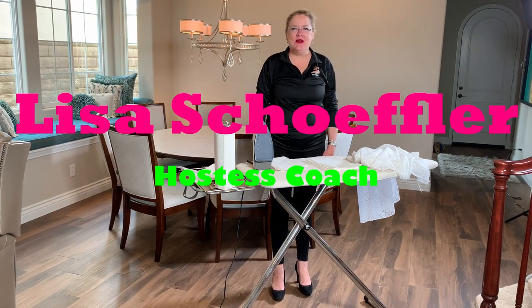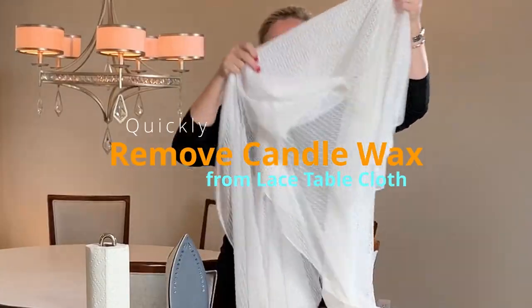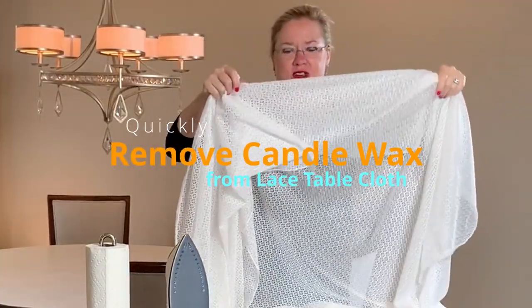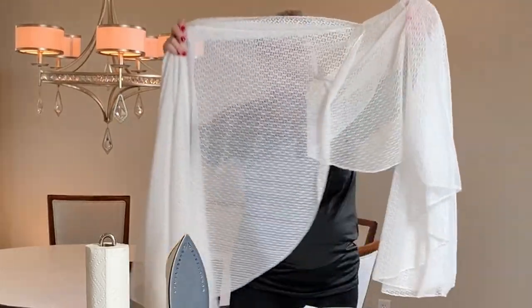Hey, welcome. I thought I would share my transition here from Easter to Thanksgiving — we didn't have any other holidays in between here. The last party we had was Easter, and then the world shut down. So I am now transitioning the dining room table from Easter to fall and realized we have some wax on my mother-in-law's lacy table toppers I used for Easter. So how do we get the wax out? Well, this is how.